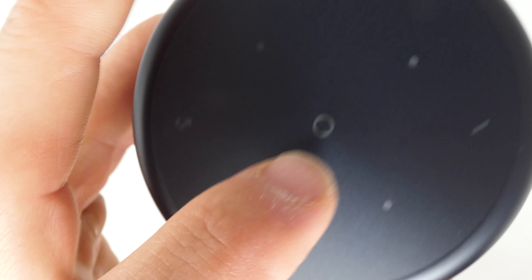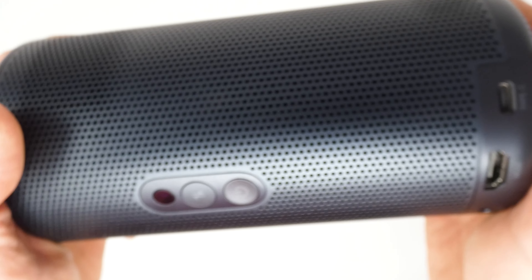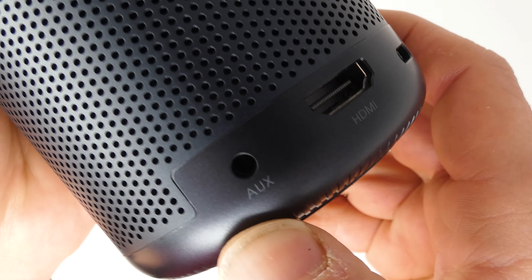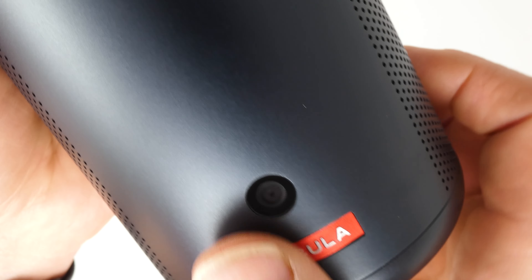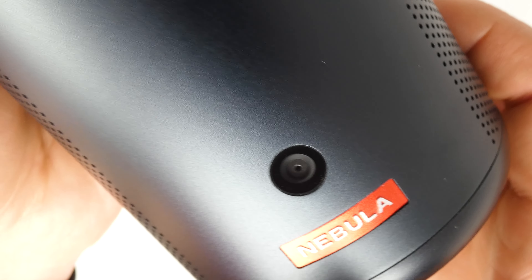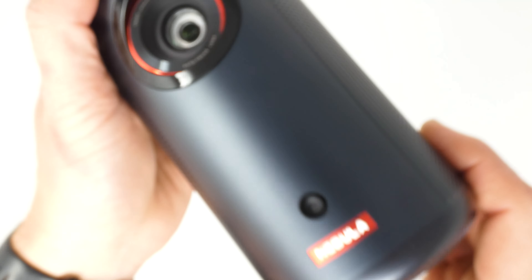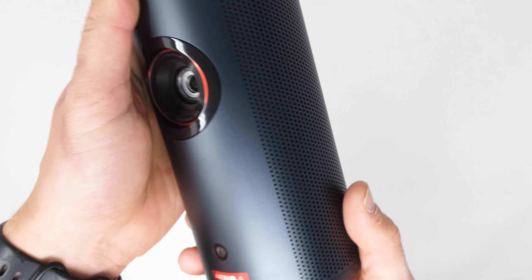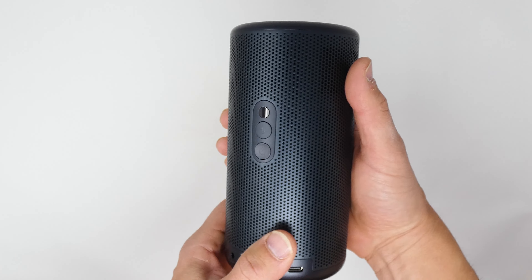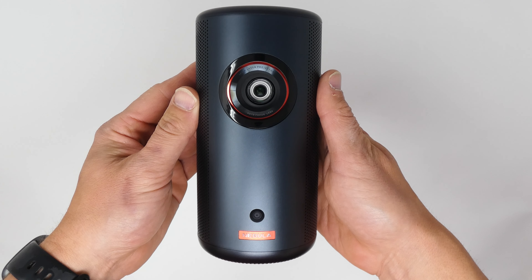Here it is — it's got this cylinder shape, kind of like a soda can or a tall boy beer can. That's the lens right there. Looks slick. That red ring — they did a good job with the design. It looks and feels high end, with some weight to it. Touch-sensitive buttons on top: a back button, plus and minus, D-pad, and select in the middle. On the back there's a power button, a speaker connect button, and what looks like an IR sensor. There's an aux audio port, an HDMI port, and a USB Type-C port for power. On the front, there's a small camera for the auto-alignment feature.